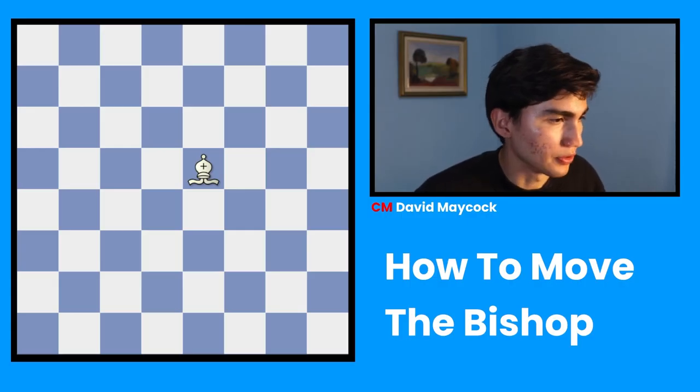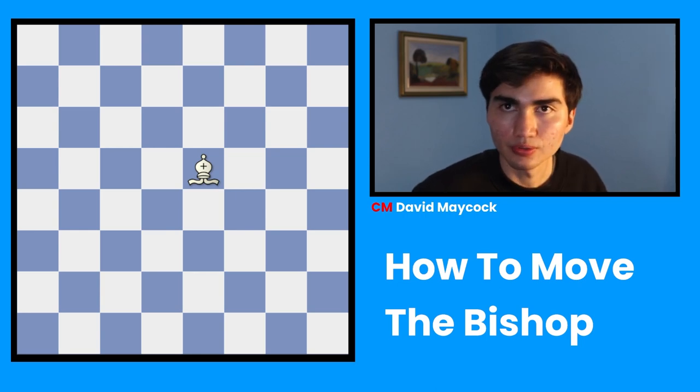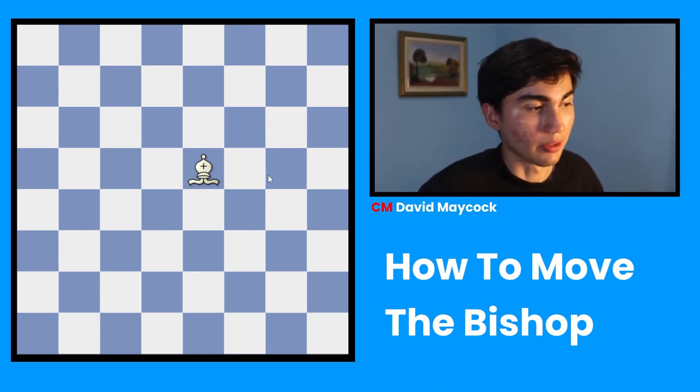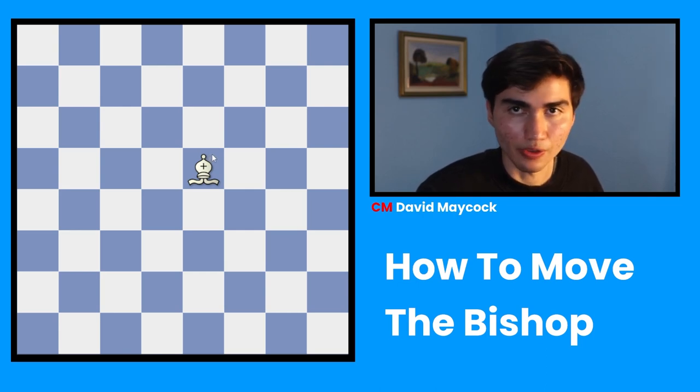So, the bishop is worth 3 points. We have pawns that are 1 point worth, we have rooks that are 5 points worth, but the bishop is 3 points. It's the same amount of points a knight is worth as well.